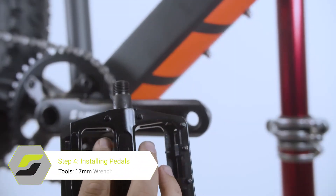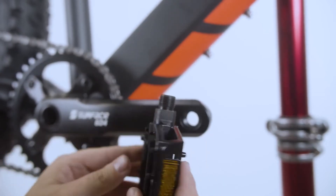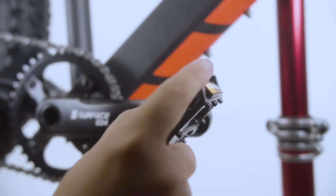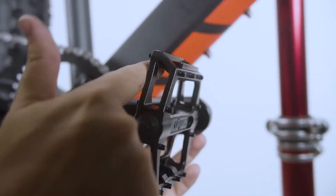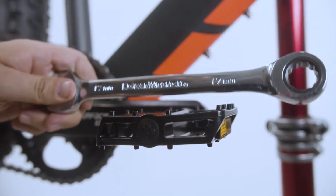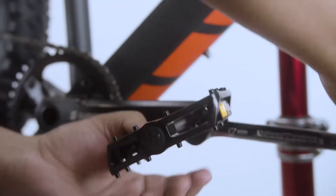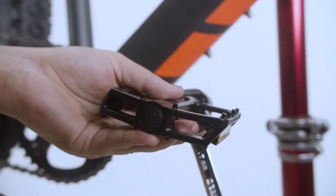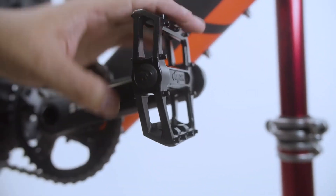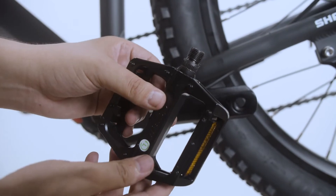Next, we will install the pedals. Take the pedal with no grooves and install it onto the side with the chain. Spin it by hand until tight, then take your 17mm wrench and fasten it as tight as you can. Repeat this with the pedal with grooves on the other side.